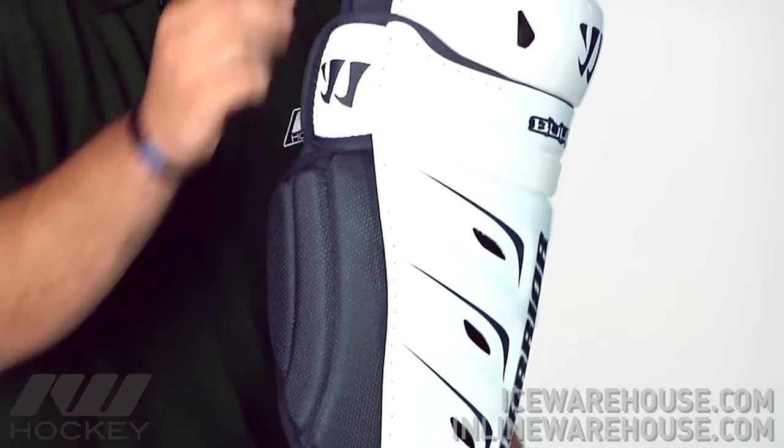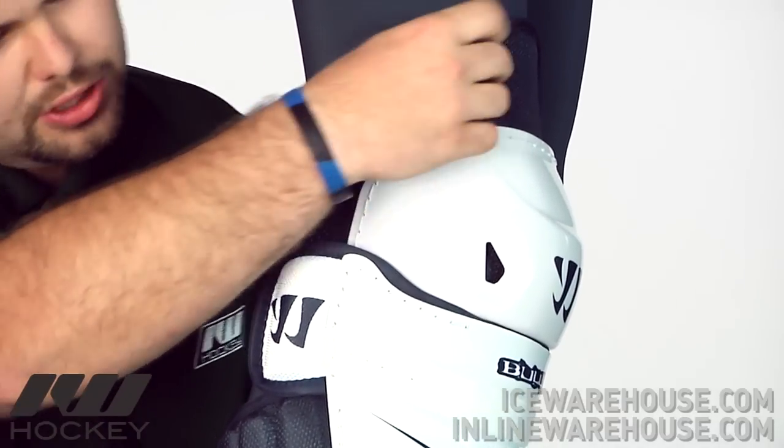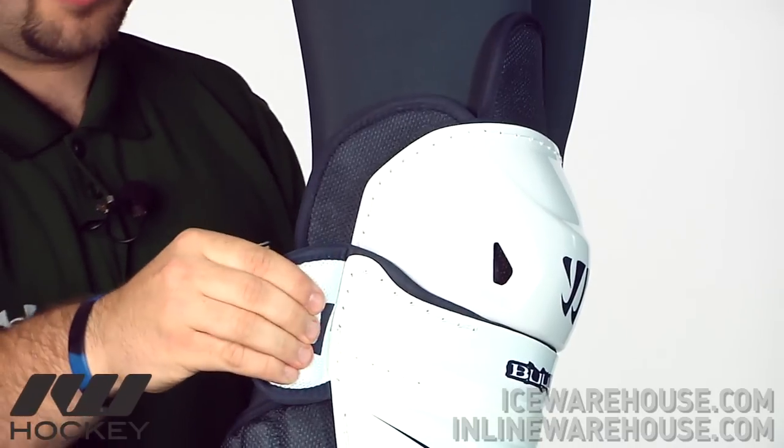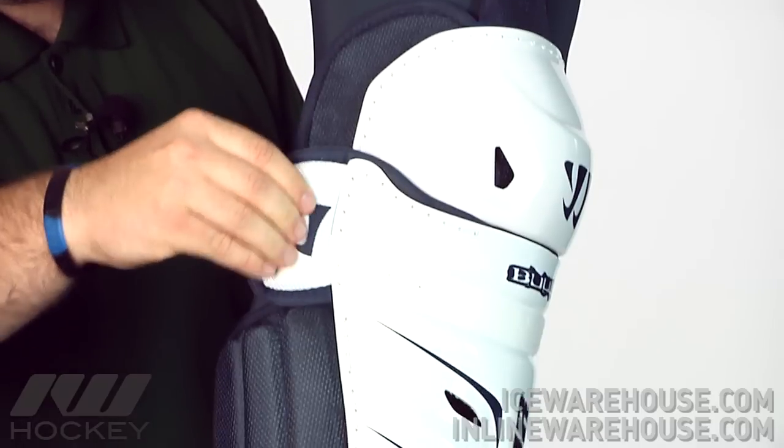It's ribbed for strength as well as ventilated for that extra airflow. Looking at the padding and the protection on the side, there's a nice dense foam featured right here in the thigh guard as well as throughout the shin, with a nice plastic insert right here in the extended joint area.